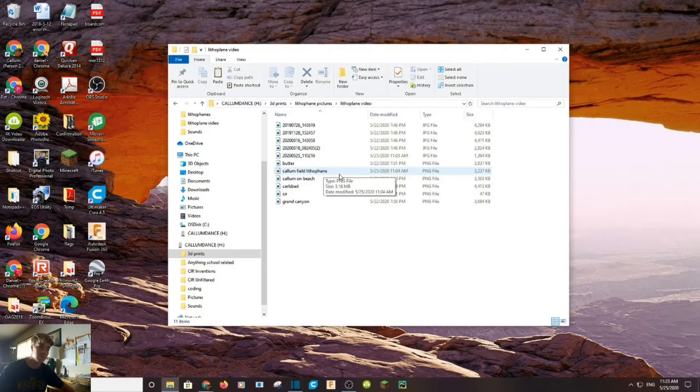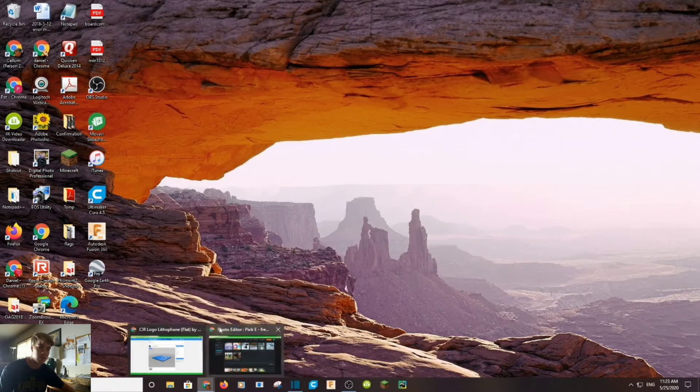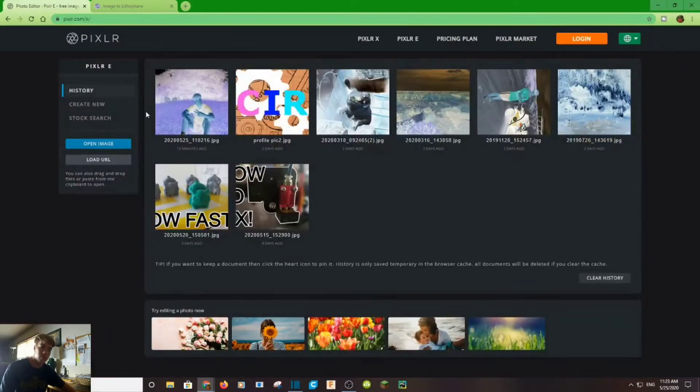The image I'm going to be using right now is this one up here at the top. We have our image that we're going to use — we know where it is, we know which file it's in. Next, we're going to need to go into Pixlr Photo Editor. In order to make a lithophane, you have to actually invert the colors of your image, because if you don't, the depths will be all incorrect. This website is called PixlrE — I'll leave a link in the description.